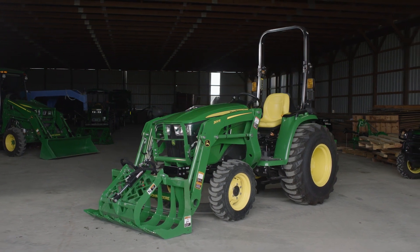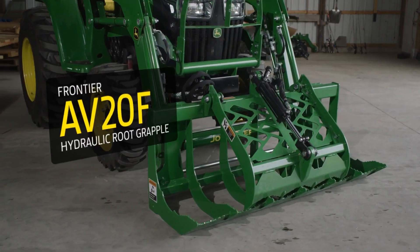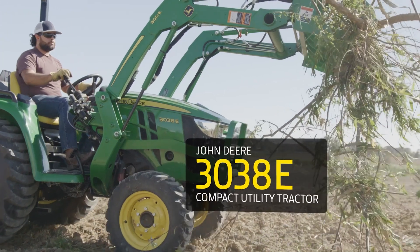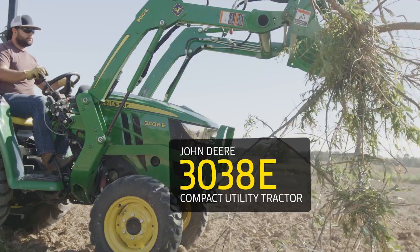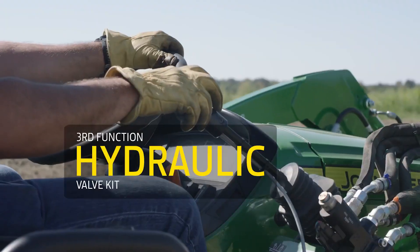For this demonstration, we'll be using a Frontier AV-20F hydraulic root grapple, a Frontier MG-20F mechanical grapple, and a John Deere 3038E compact utility tractor with a John Deere 300E loader and a third-function hydraulic valve kit.